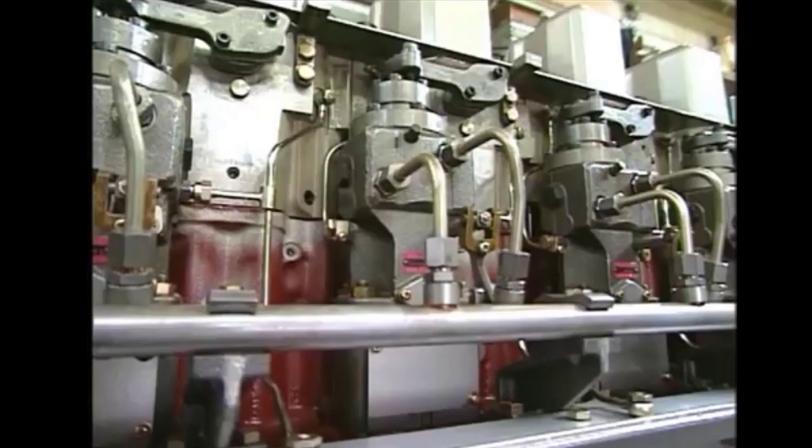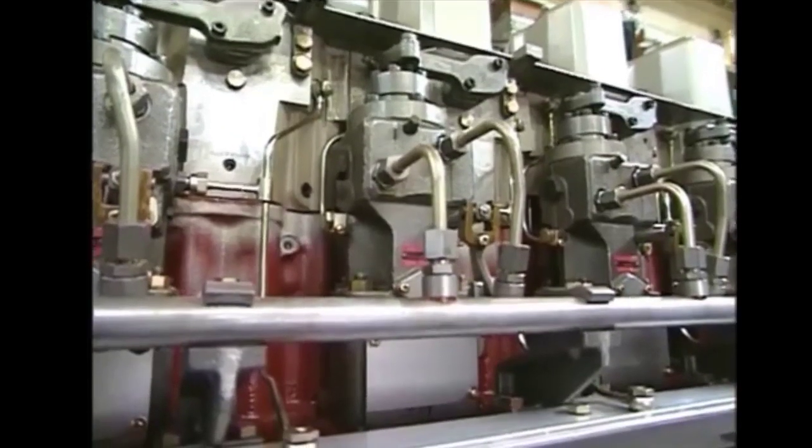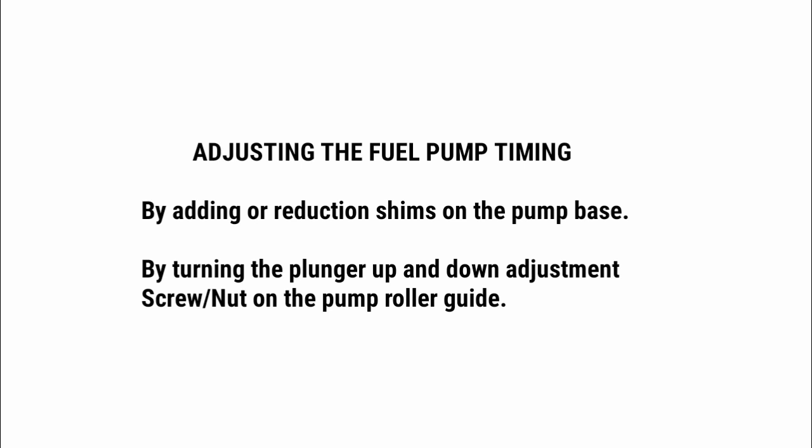If the injection timing is not proper, there is an adjusting screw at the back side of this plate, and we will use that to adjust the timing.